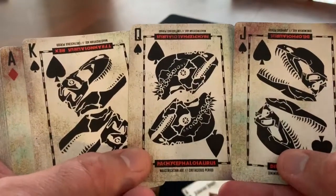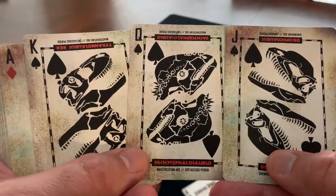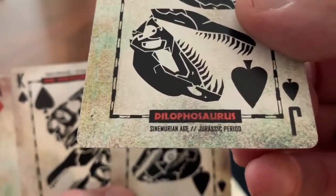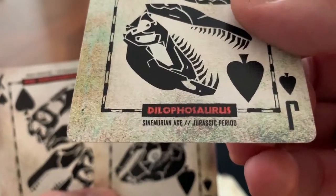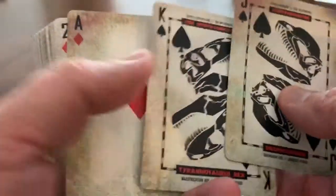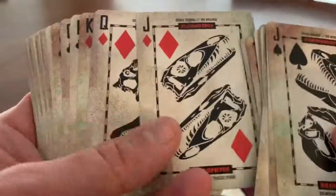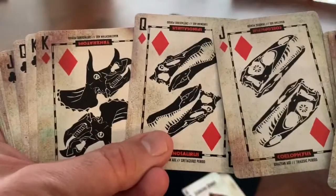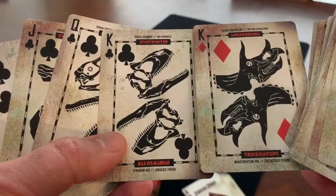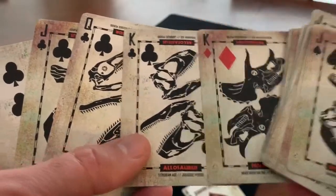Here are your court cards. All the court cards feature fossils of the skulls of different dinosaurs, and each one tells you a little bit about what the dinosaur is and what age they were from. So you have the Dilophosaurus from the Cenomanian Age, the T-Rex from the Cretaceous Period, and so on. The pips themselves are fairly standard — nothing really to speak of there — but you get cool court cards including a Triceratops. There's no real difference in coloration between the black and red cards other than the pips and the corner indices.